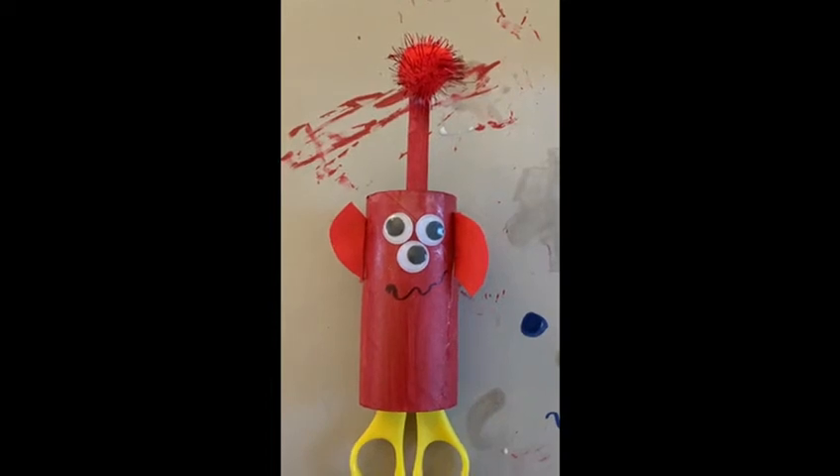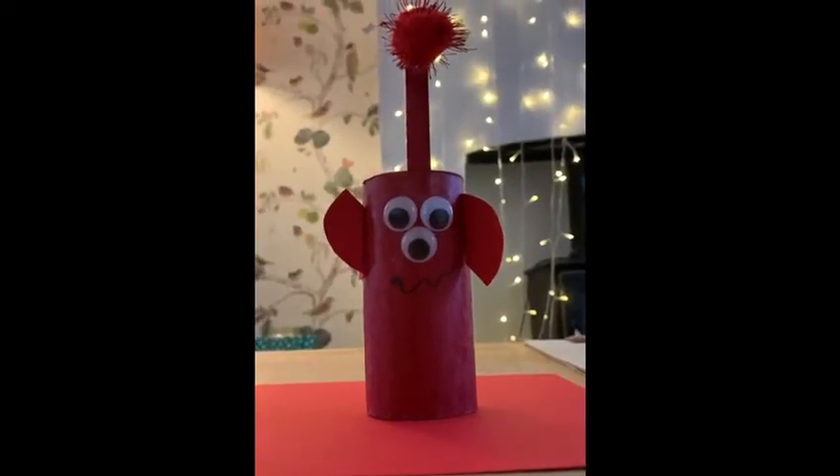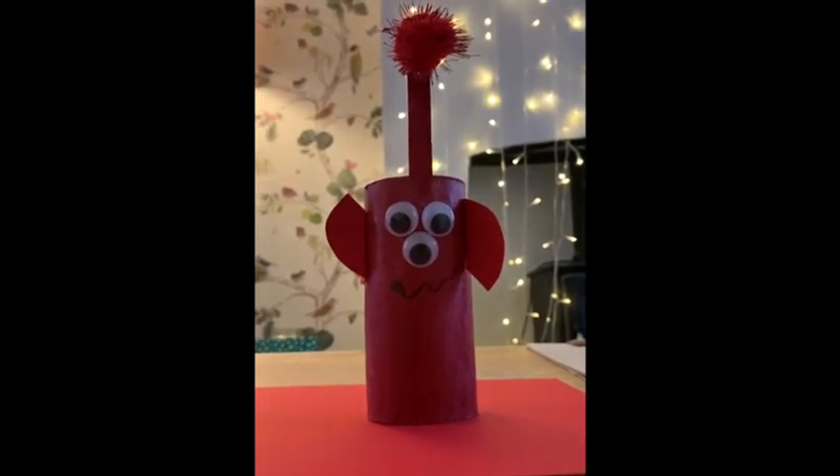Once it's dry you will have an amazing alien that should look something like this. Thank you so much for joining us this week, we'll see you next time!